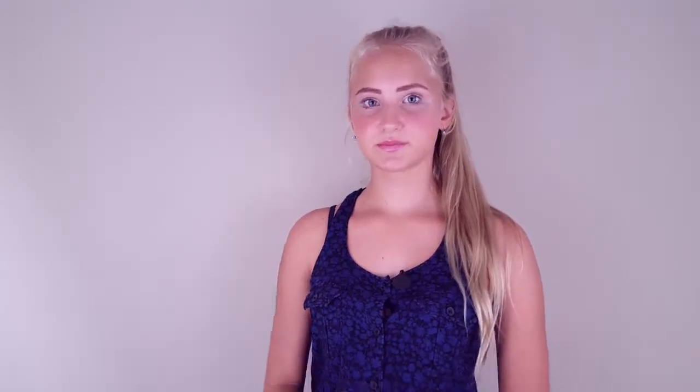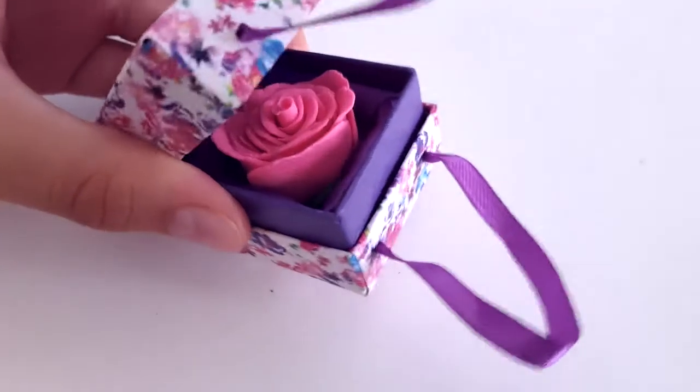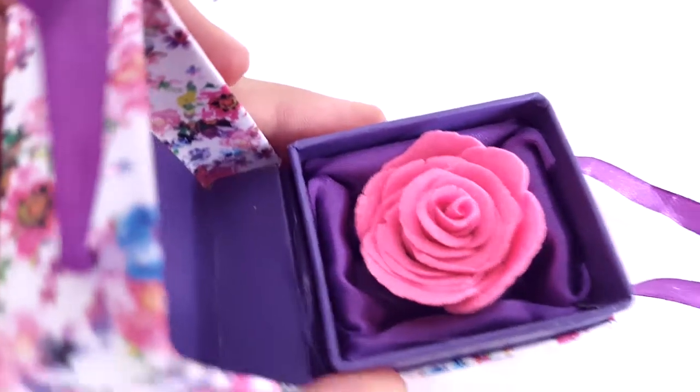I'm not the one to brag, and I hate bragging, but just look at my makeup — it looks so on fleek, like, bomb.com. I'm good at a lot of things, good at everything really, and that is why today I've decided to teach you how to do a DIY on a beautiful, beautiful rose, just like me, just like this. It is so beautiful, and I love making beautiful things. It's weird that I didn't make myself.